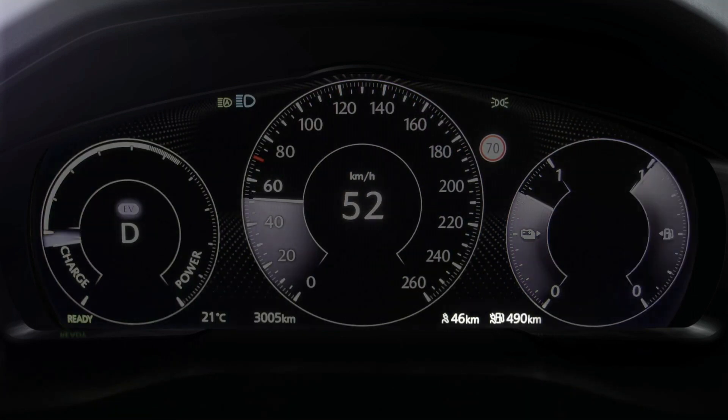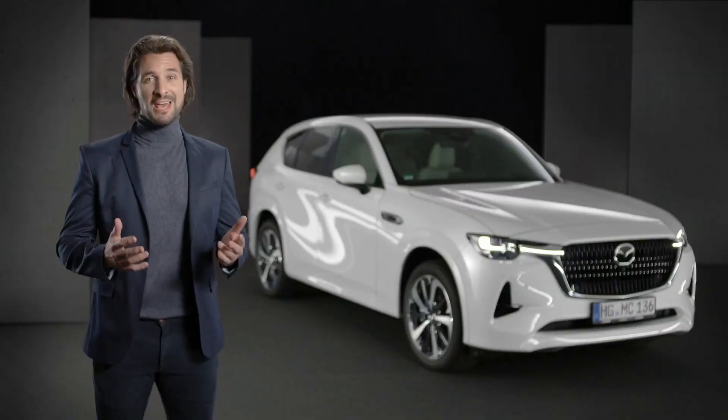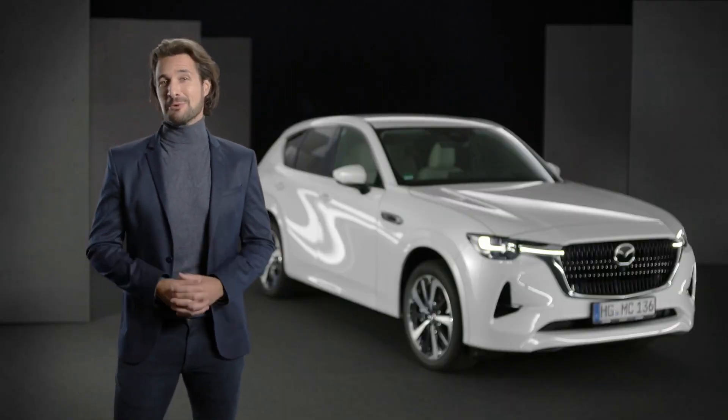Below this, you find the estimated driving range for both EV only and EV combined with the internal combustion engine. Everything at a glance for economical driving.